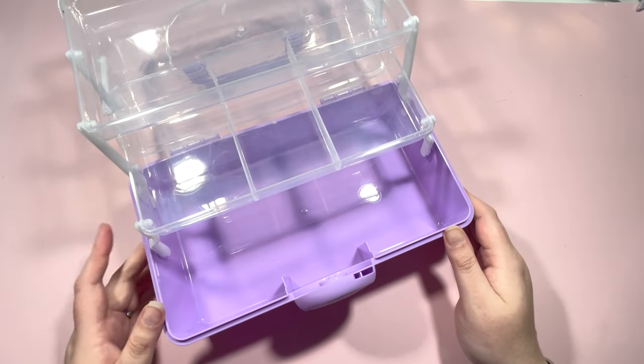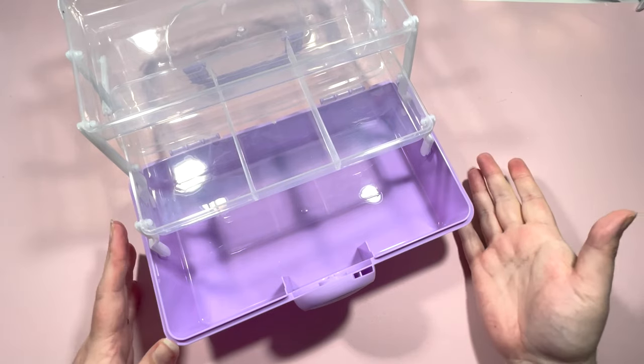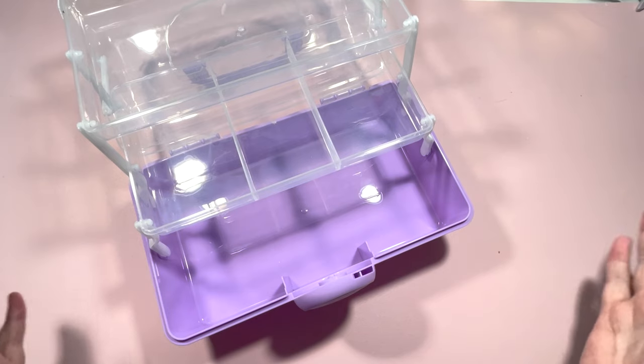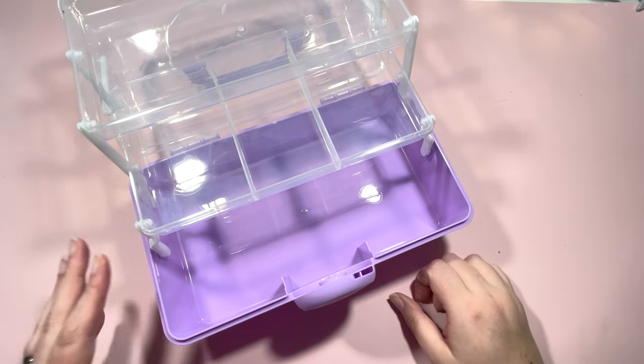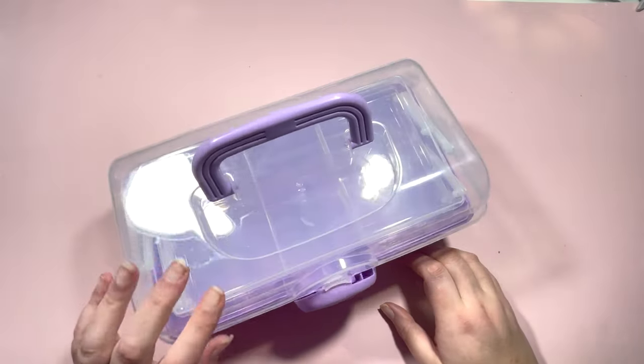Hi everyone, it's Claire from Diamond Painting Nerd. Welcome to hopefully a fun video of organizing my accessories. I showed this on a recent unboxing from GBFKE — it's a storage box and I thought it was super fun to use to store accessories.